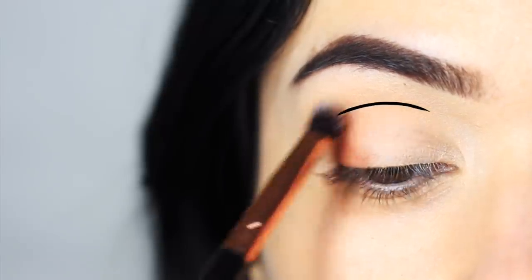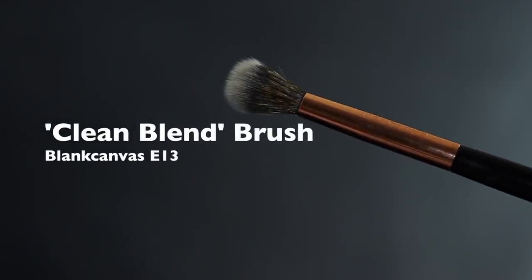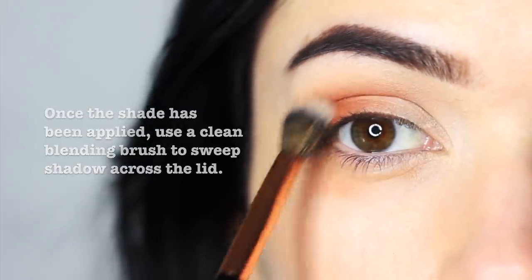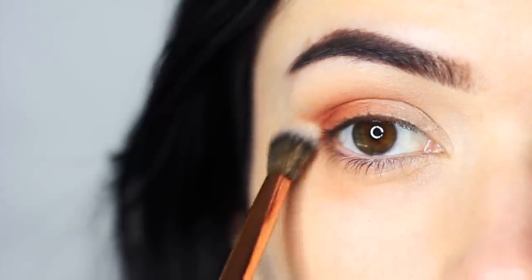Don't worry about blending right away — just apply as much product as you can in the area that you need to. Then take a clean blending brush and soften this out. By using a clean blending brush, you're going to get a clean blend. It's going to sweep out the product for you and create a really blurry finish, so sweep this across the lid and into the crease.